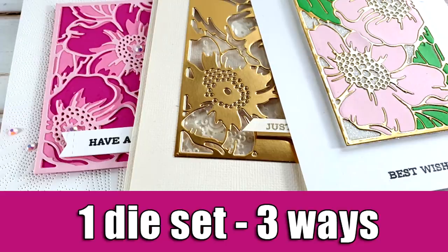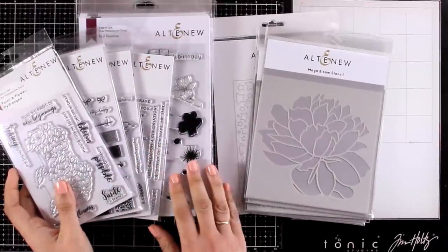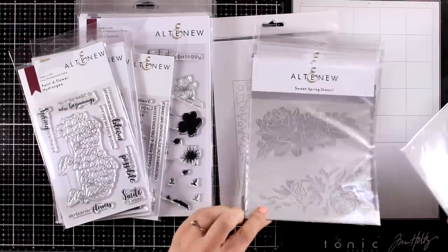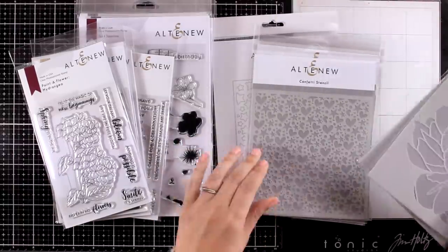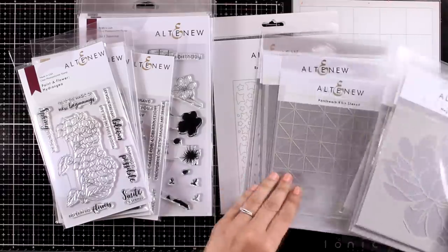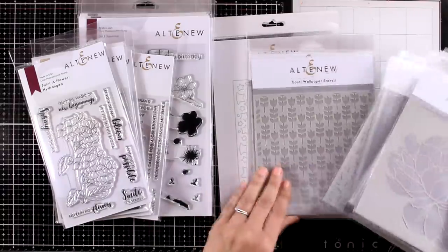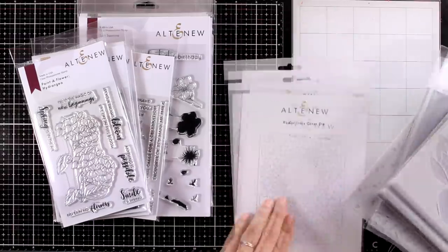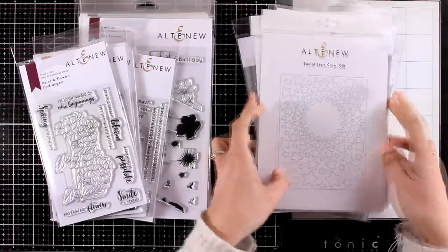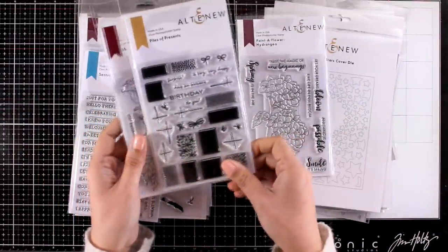Hi everyone, it's Vicky here and welcome back to another card making video. This is actually part of a blog hop as Altenew has just released new products. There are lots of giveaways as we celebrate this new release and tons of inspiration, so make sure to head over to my blog to learn all about it. You will find the link down below if you are watching on YouTube.